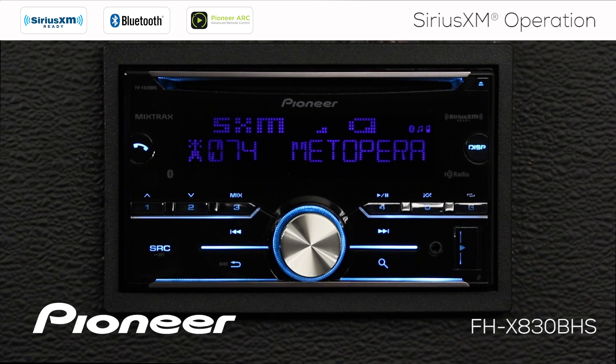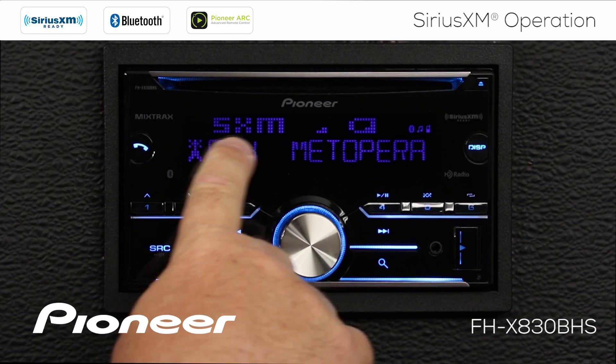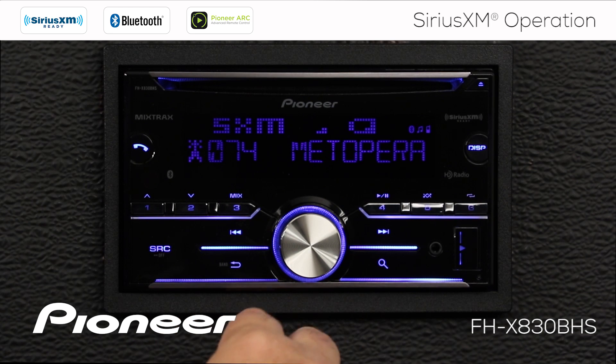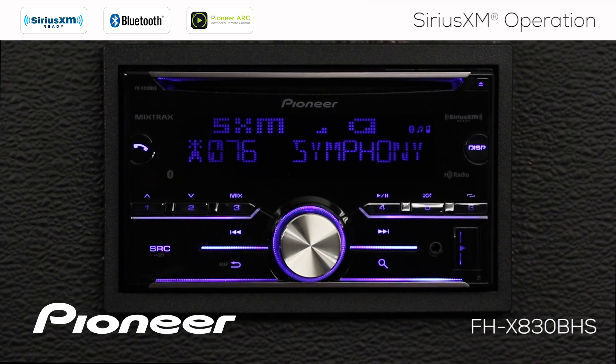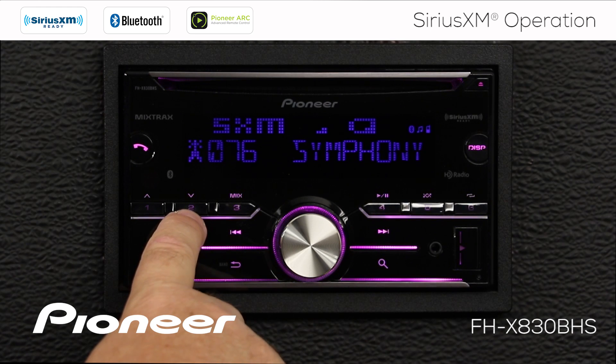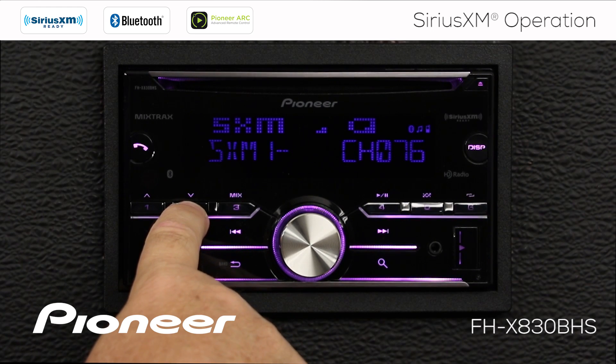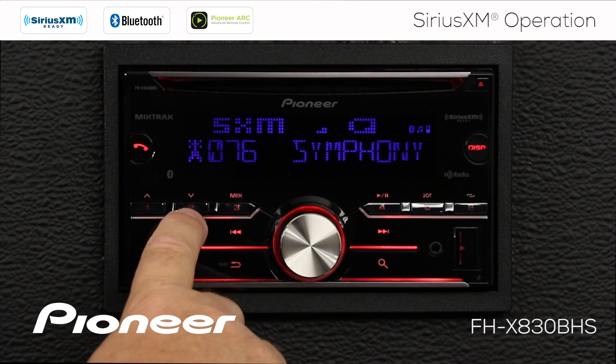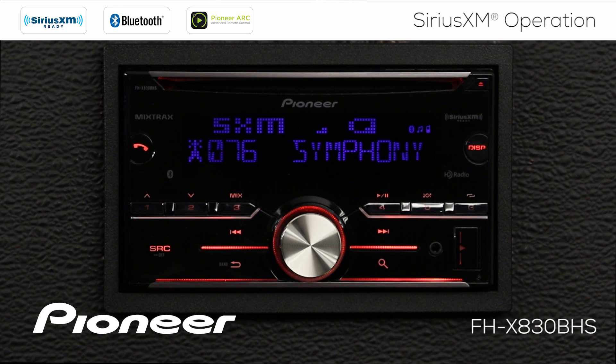To create a radio station preset, first choose your SiriusXM band by touching the band button. Right now we are on SiriusXM 1, then SiriusXM 2, and SiriusXM 3, then back around to SiriusXM 1. Tune in a channel — for example, Symphony Hall — and press and hold radio station preset number 2 for a couple of seconds. When it stops flashing, you've locked in channel 76, Symphony Hall, into preset number 2. You get 18 presets for SiriusXM, 6 on each of the three bands.